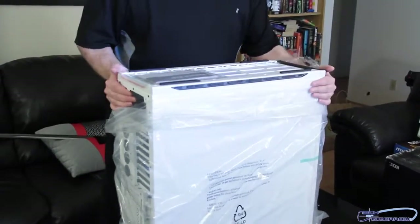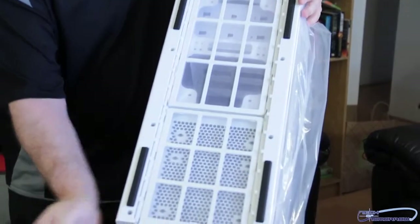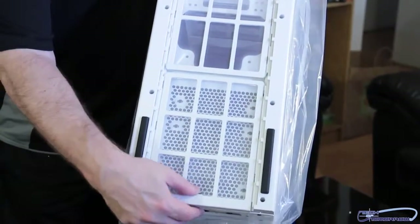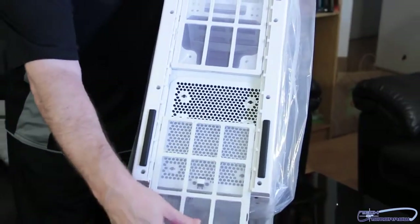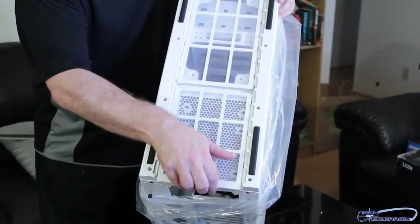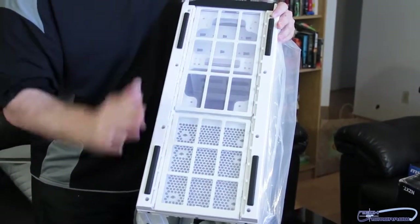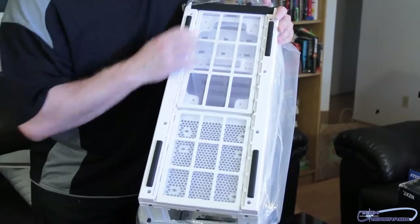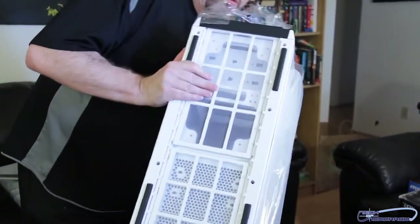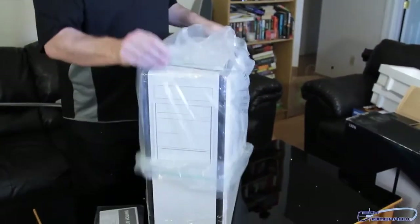Before I even take it out, let's take a look right at the bottom. Removable dust filters — very nicely done, very well made. They lock and unlock with rubber feet all the way around. Looks like you can put some additional ones in there as well.